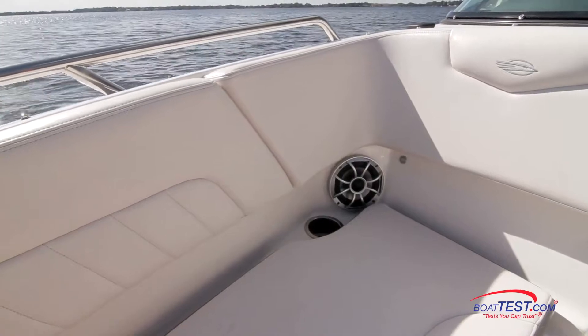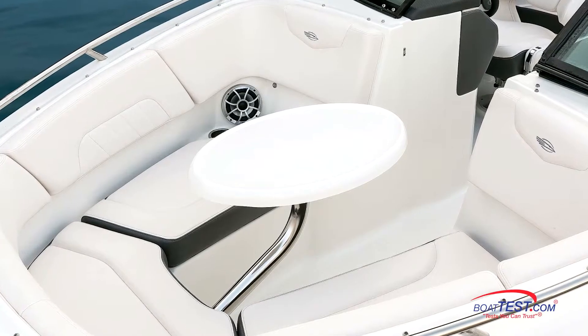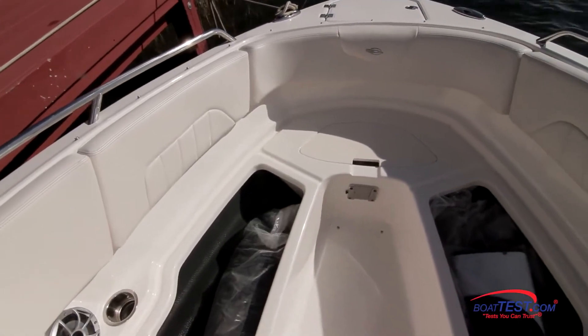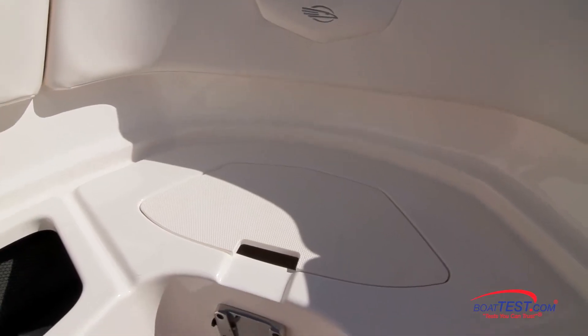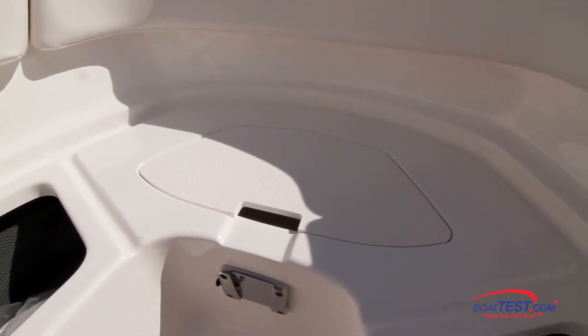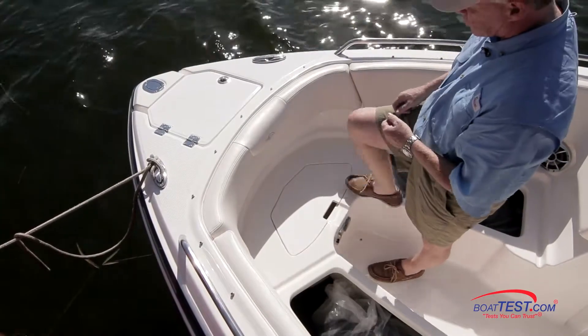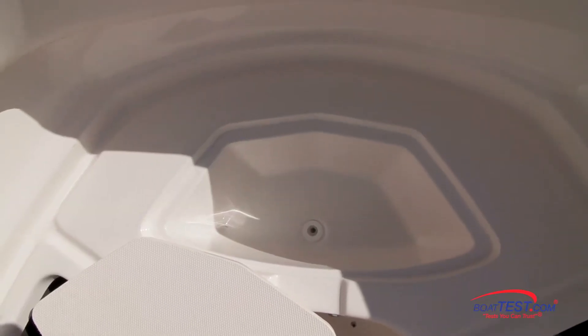Speakers and stainless steel drink holders are in each aft corner. We have an option for putting a pedestal table here that will further increase the versatility of the bow area. With the cushions removed, we can see the usual storage configurations to both port and starboard. All the way forward, there's a cover creating a step up to the bow, so we can use it both with the beach re-boarding ladder or from a bow-in docking situation. With the cover removed, we have a built-in cooler — self-draining.